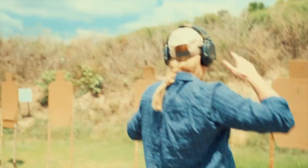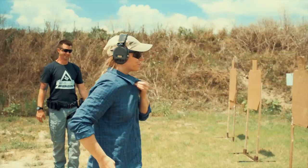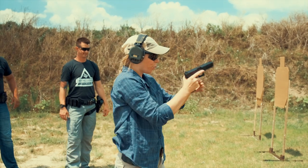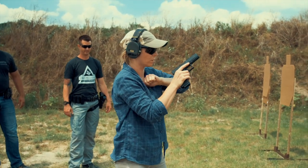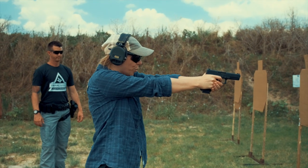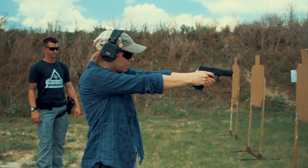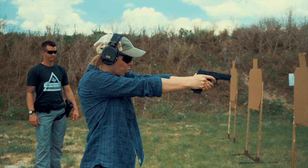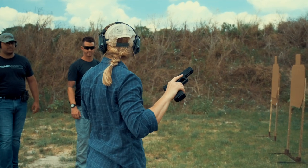Okay, first we're going to start super close. I'm going to aim down a little bit just because I've got a grouping right there. So let's see what I've got going on here — just two rounds, take your time. All right. Not bad at all.